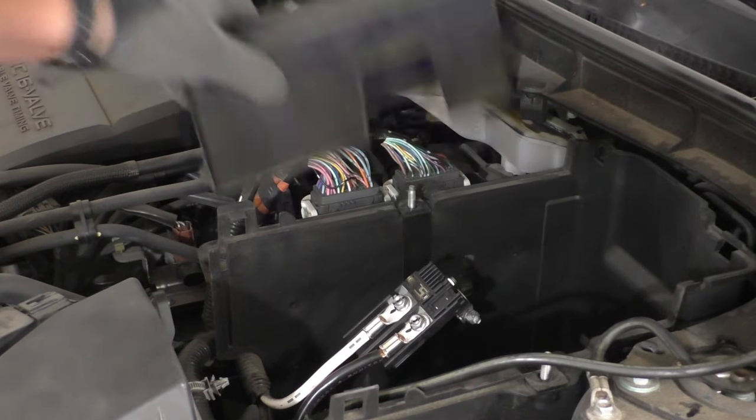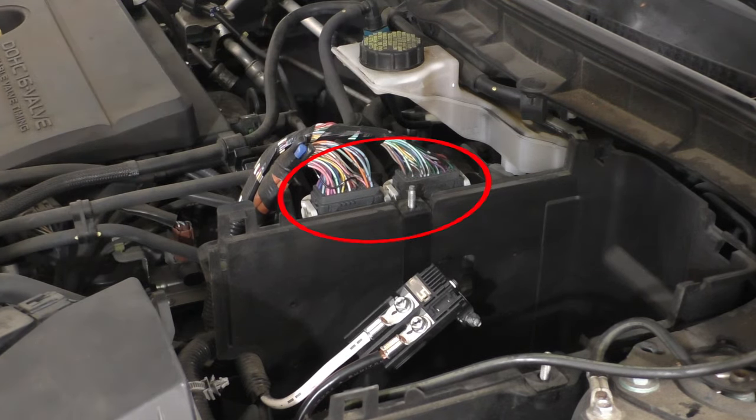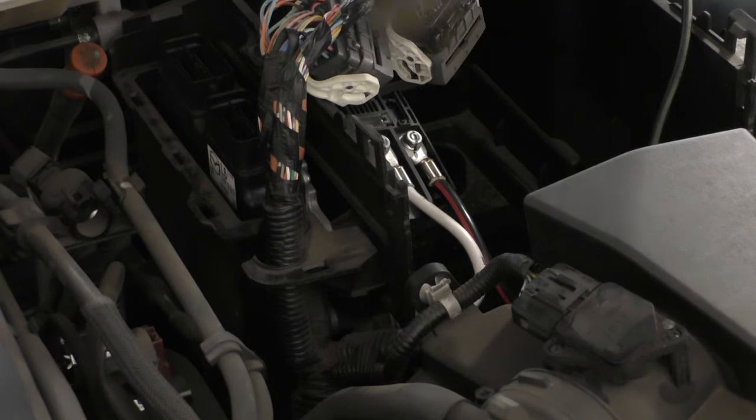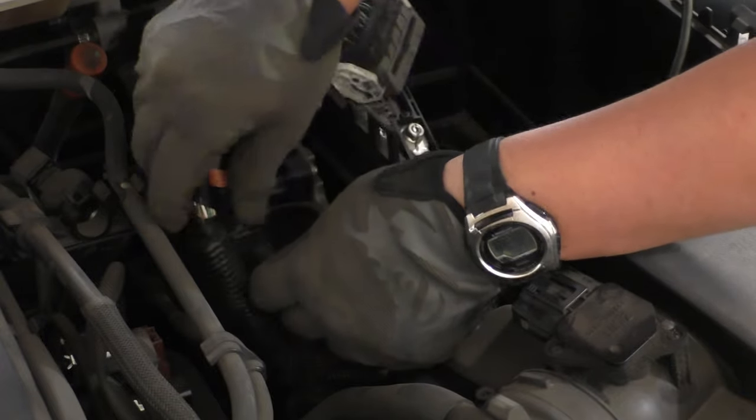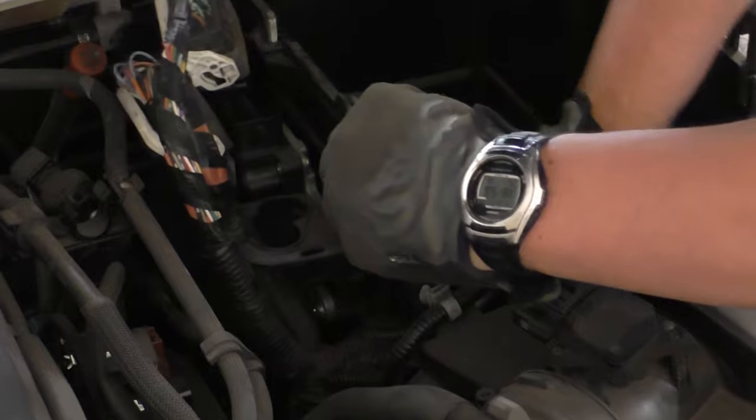Now let's pull off this cover over here — there's nothing really latching or holding it in. Then we need to remove these two electrical connectors. These connectors have levers that you have to pry outward a little bit in order to get over the little pegs. From there you can flip the connector up and pull it off. Now that we've freed these connectors, let's take them out of their slots and take all the wires and cables out of this battery box.